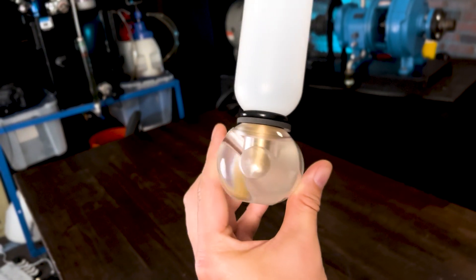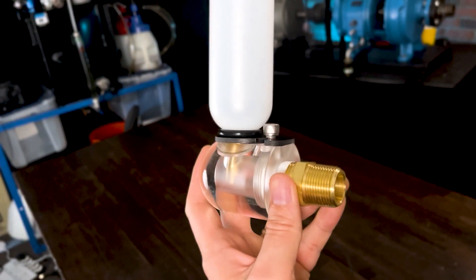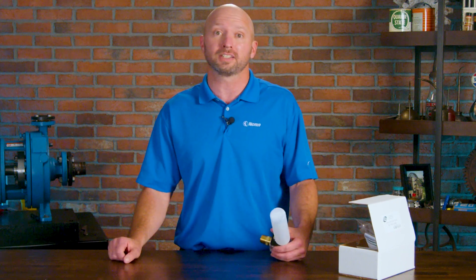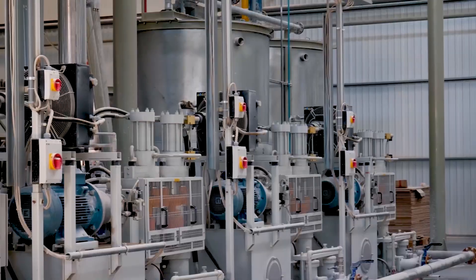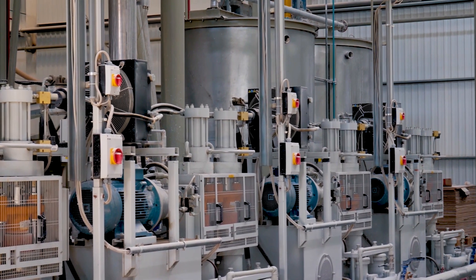As a lot of you may know, some of the most common lubrication-related failures stem from having too much or too little oil in our machines. Maybe you lack the time or staff to perform frequent oil level inspections. Well, you don't have to worry with the Level Lock because it'll always keep a constant level. The Level Lock keeps your machines running smooth by replenishing oil as it's lost through evaporation, burning, or any leakage.